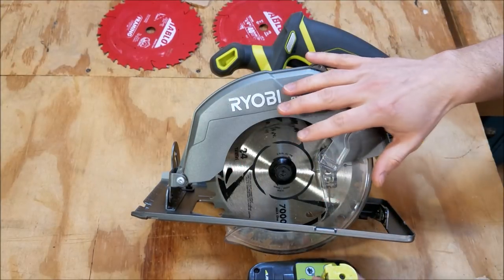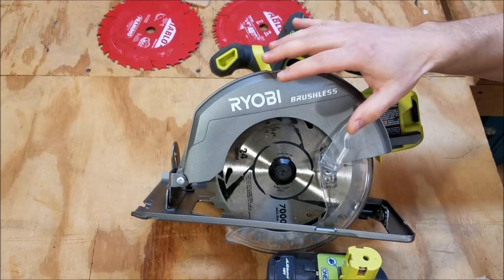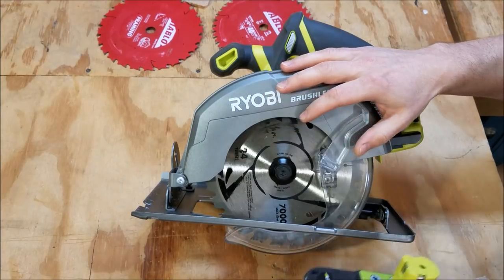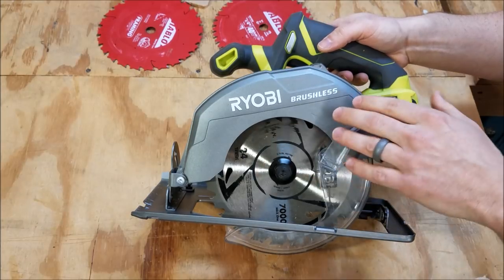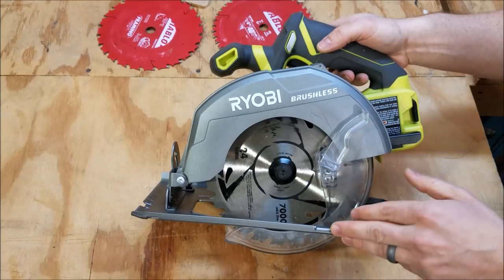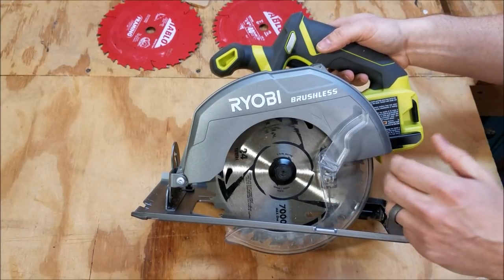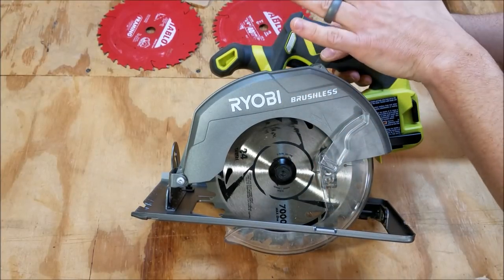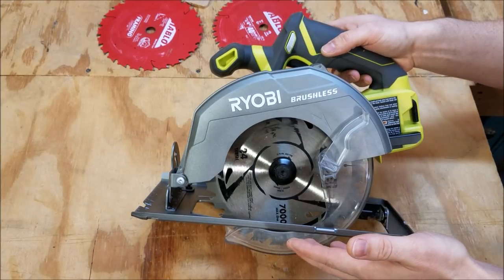I did try this saw using the P102 smaller 1.3Ah battery — it cut okay with it but I could tell it was a little bit more sluggish than the P108. As far as cutting speed goes, this is a slower motor at 3,800 RPM. Most cordless brushless saws from other manufacturers are up around 5,000 to 5,800 RPM, with the exception of Rigid that turns at the same speed as this Ryobi. So I didn't really feel it bogging down, but it is going to cut a little bit slower than those other manufacturers.